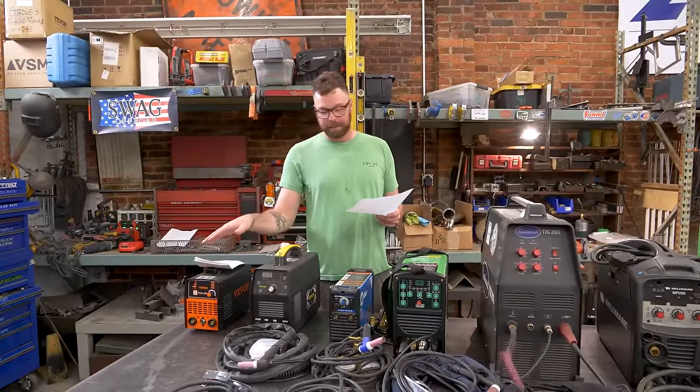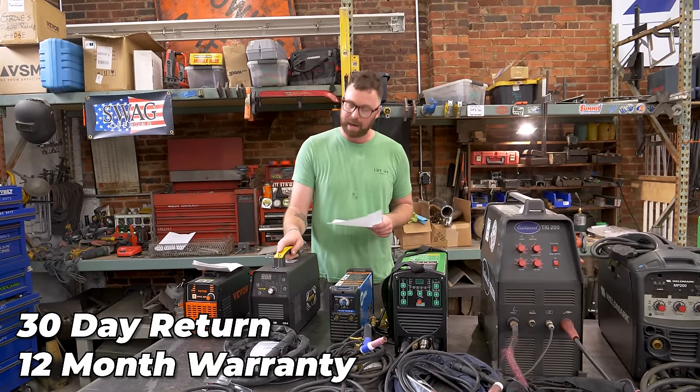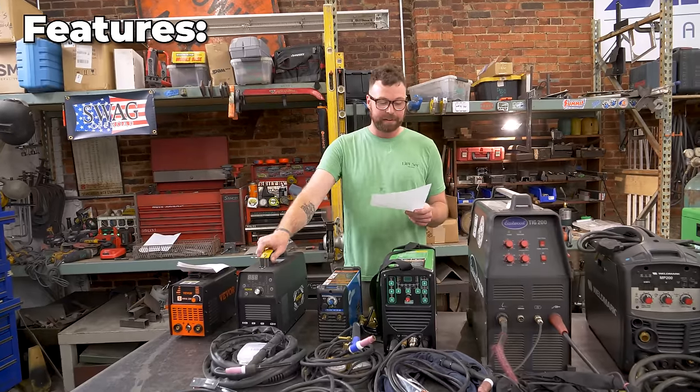Serviceability: no parts for sale, same as the MMA 200 — claimed 30-day returns, claimed 12-month warranty. When it breaks, you're probably going to end up throwing it away. Features and nice-to-haves: it's very light. There was a gas lens included with the TIG torch.